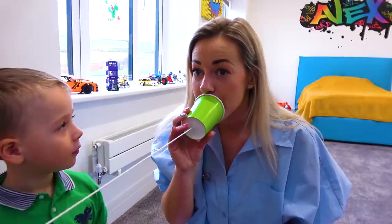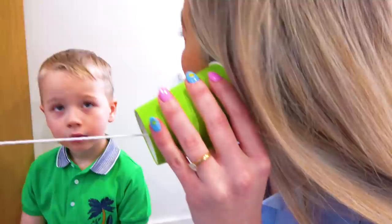Gabi, can you say something to me? I want to hear! Oh really, Gabi?